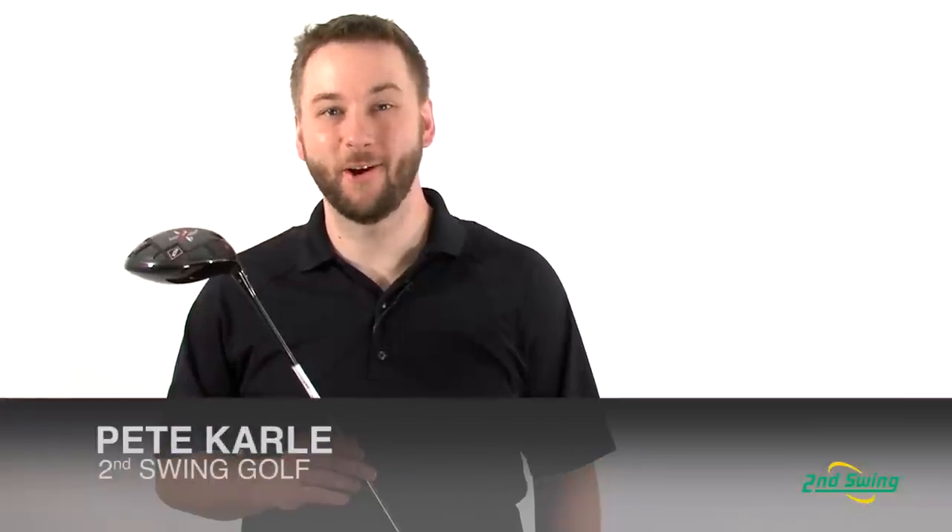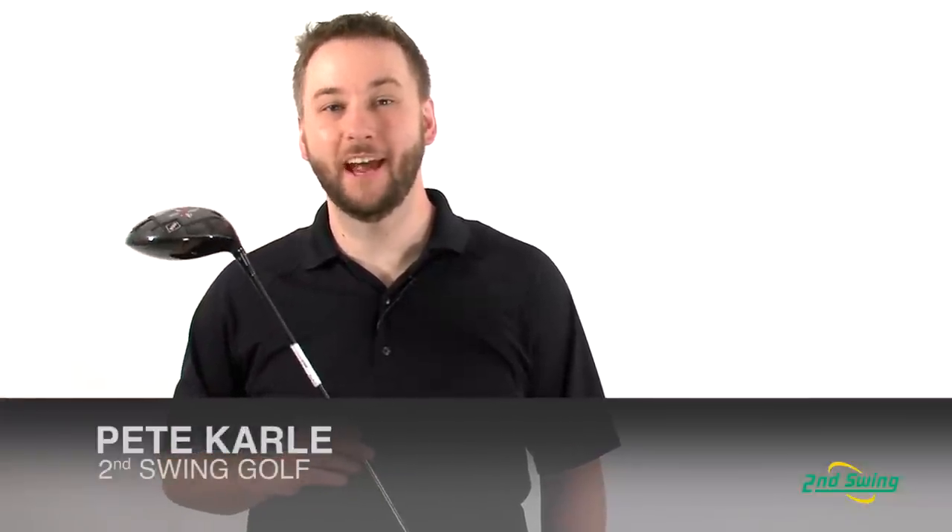Hi, I'm Pete Carl from Second Swing Golf, and today we're taking a look at the TourEdge Exotics XCG6 driver.